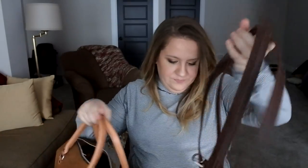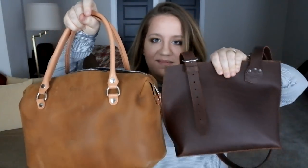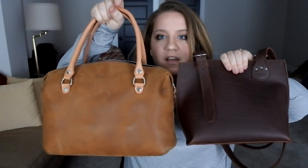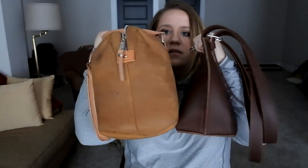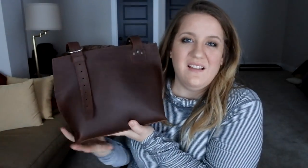Let's compare it to the Large Dethyl from Love 41 in tobacco. This is a beast. Very different in size but kind of similar in depth — I believe the Dethyl is seven inches in depth versus five on the Urban Tote, so much smaller overall. My husband Mark said it's a much more feminine, structured, classic-looking bag, and that chestnut is a very feminine, formal color whereas tobacco is much more casual. So I feel like this is a good buy in chestnut.